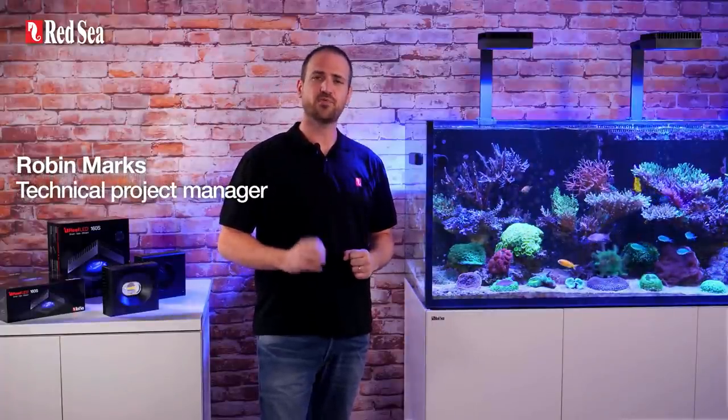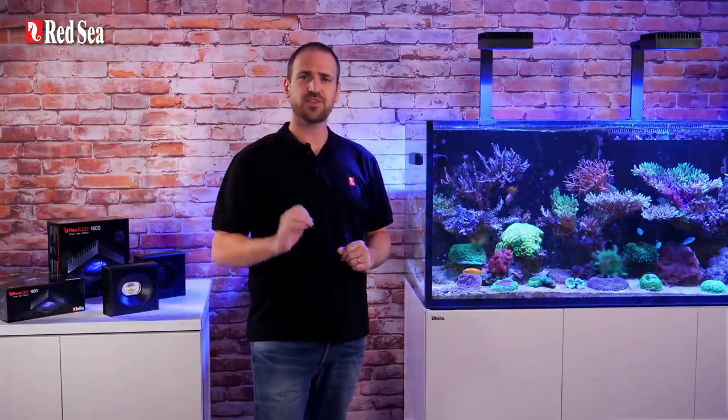Hi, I'm Robin, and I'm here to introduce Red Sea's Reef LED 160S. But before I get into the nitty-gritty, here is just a quick recap of the advantages of the Reef LED series.